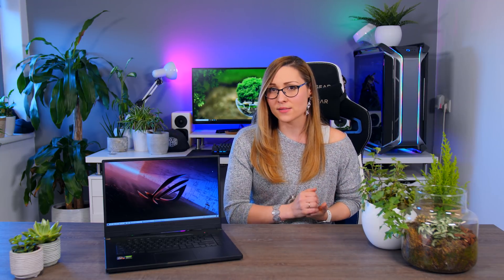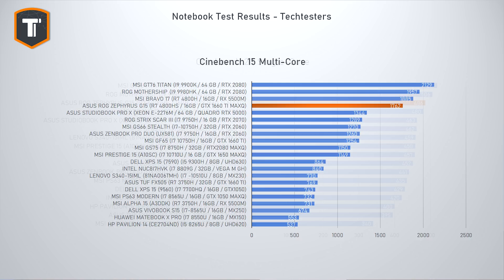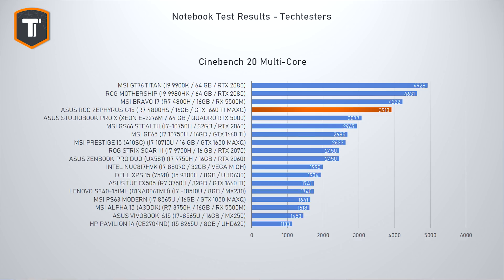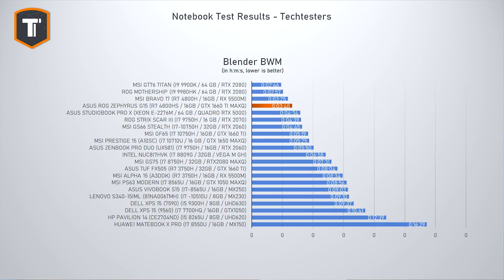The G15 has a Ryzen 7 4800HS CPU, which is an ASUS exclusive slightly lower power version rated at 35 watts, compared to the regular 4800H at 45 watts. As expected, the G15 is slightly behind the Bravo 17 in pure CPU benchmarks, but it's not a huge difference — the 4800HS still eats Intel Core i7 CPUs for breakfast, as you can see comparing it to the MSI GS66 and GF65, which have slightly higher single-core performance but are limited by six cores in multi-threaded applications.